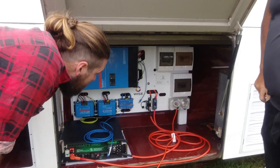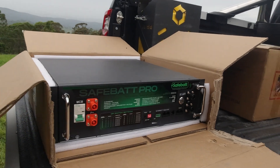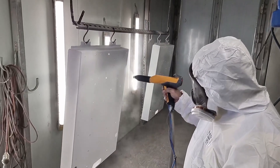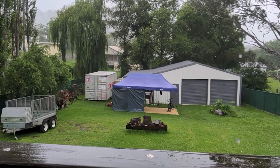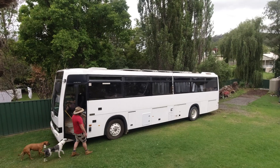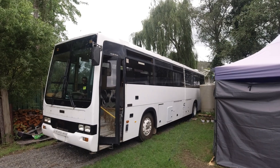This 5000 watt Victron inverter and 100 amp hour lithium-ion battery was custom built and connected in the WISE integrated warehouse before being hand-delivered to our property — or I should say bus, as we have had to move out of our rental and camp due to a bunch of rainstorms in the area. Needless to say, bus life didn't start as smoothly as we had hoped, but things are now looking up.